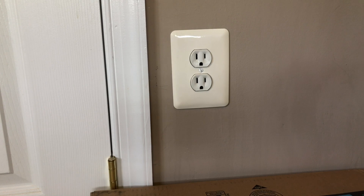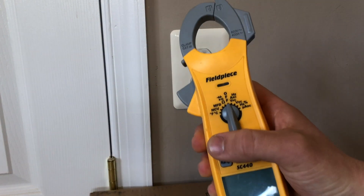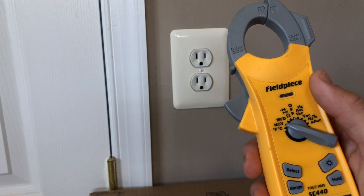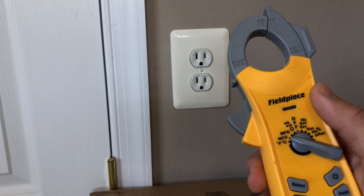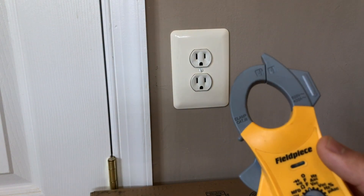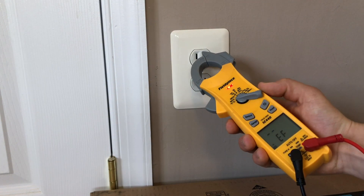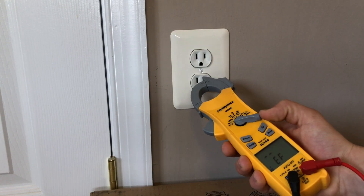One quick way to check for live voltage is to select NCV mode. NCV stands for non-contact voltage — that allows you to stick the tip of the meter into live voltage to get a reading indicating it is live when lit up. We're going to do a test right here. That's indicating it's live; this one as well.